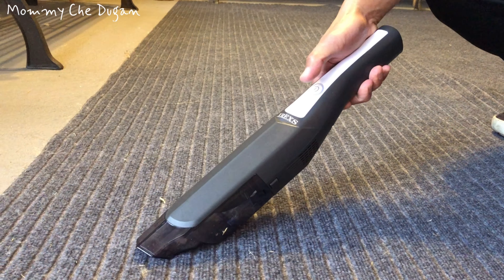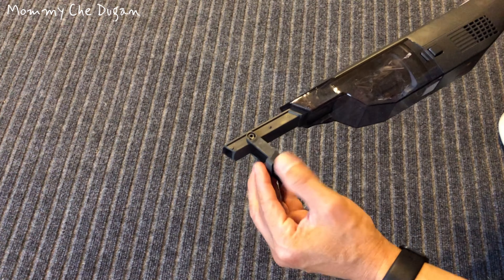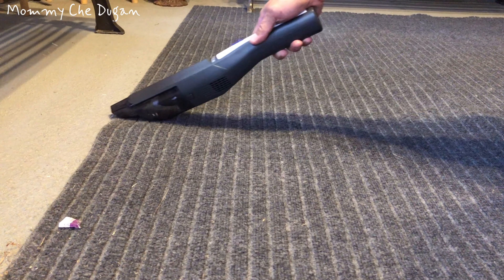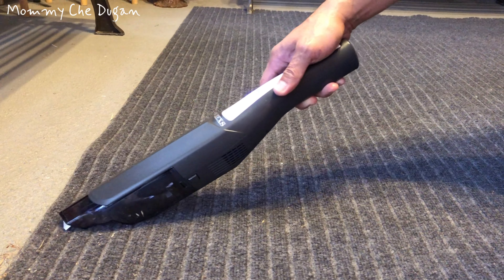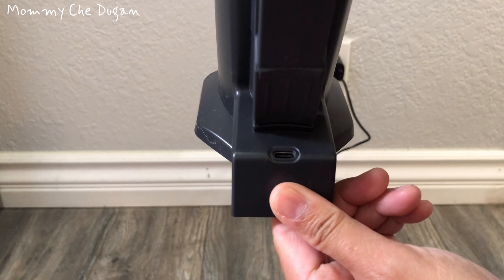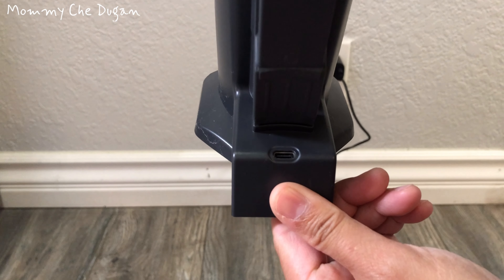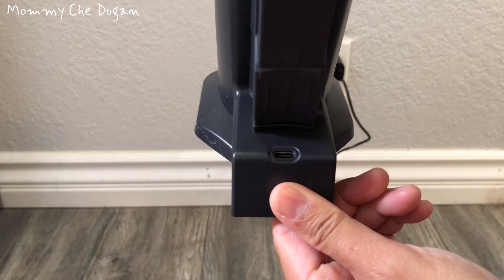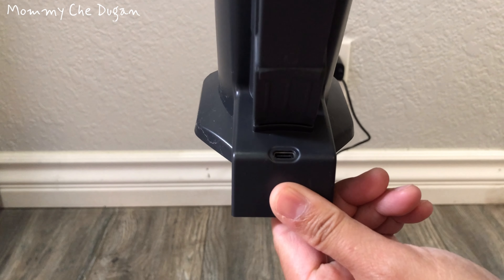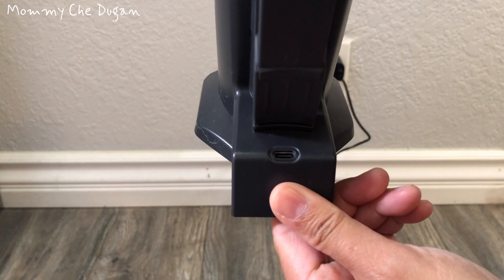Here are the product features of this vacuum cleaner. This vacuum cleaner is cordless and lightweight designed and offers powerful suction and available in two suction modes. This mini vacuum cleaner is equipped with a 2-in-1 brush attachment, brush tool, and crevice tool. And you can use this vacuum cleaner without the attachment.